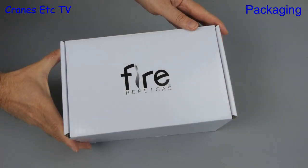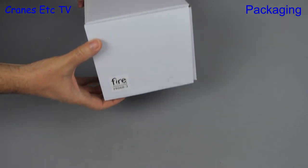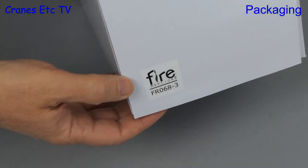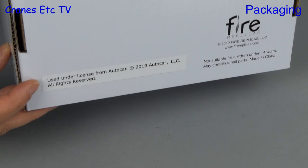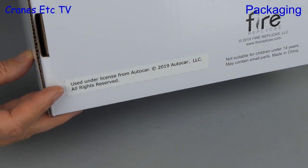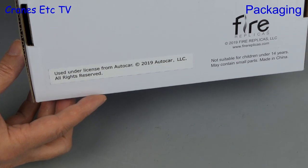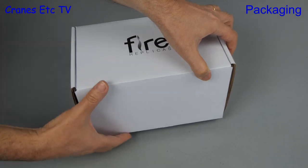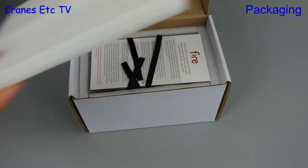We have a model from the model maker Fire Replicas, but it's not a piece of fire equipment. The box is in the usual Fire Replicas style and at one end there's a model number. Looking underneath the box, we can see that the model is licensed by Autocar. The model is a 1954 Autocar DC 100T with an integral sleeper cab, and so it's part of Fire Replicas' vintage truck range.